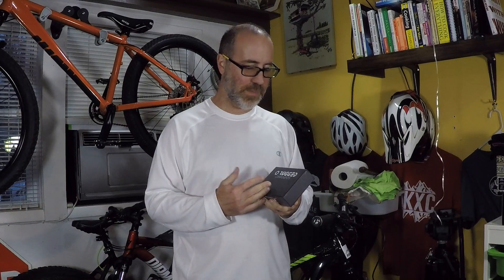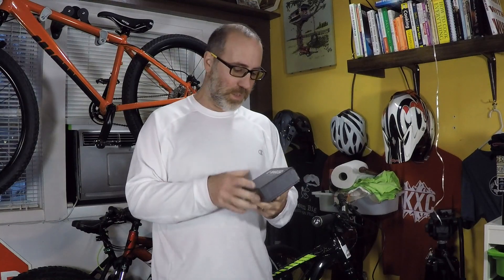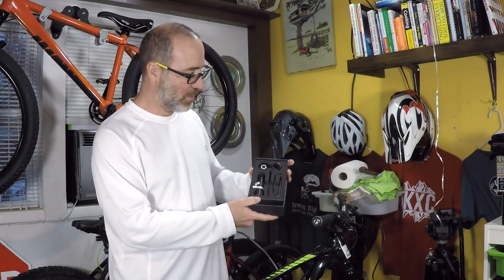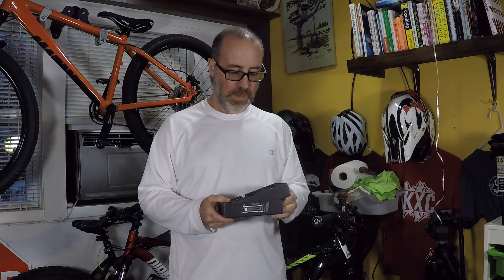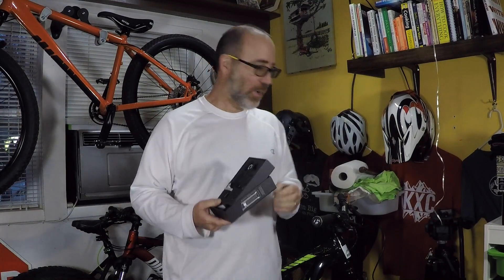I did a little video on different multi-tools that you can hide on your bike — I'll put a link to it in this video so you can check that out. But we're going to install the one from Rugged Components. This one is all about putting some of these Allen keys inside of the stem. It's not designed to eliminate your multi-tool completely — it's not a chain breaker or anything like that — but it has some of the key size Allen keys that you'd need out in the field, right here in your stem.